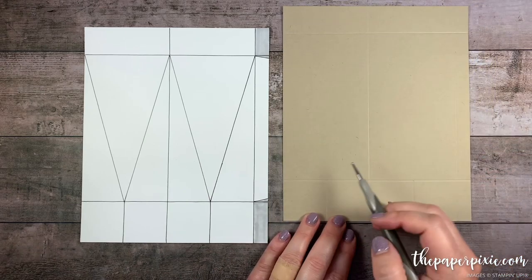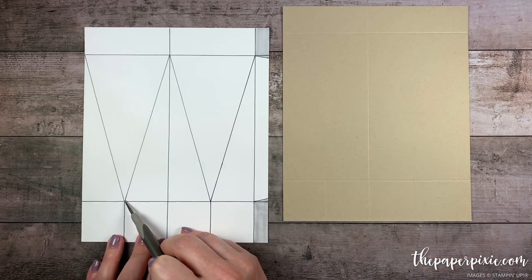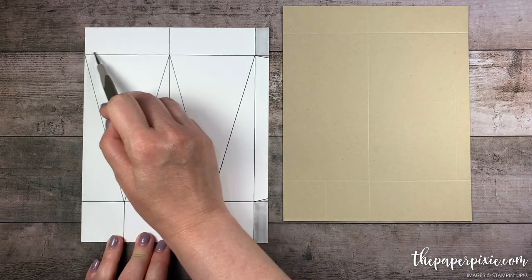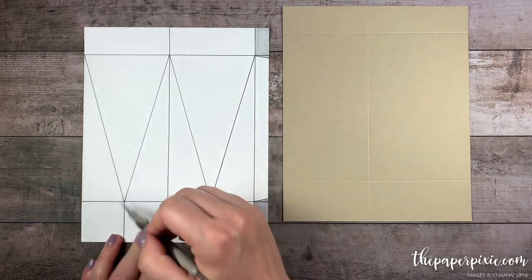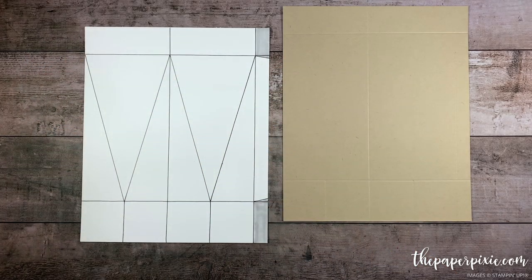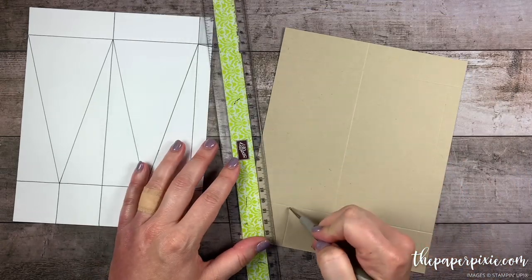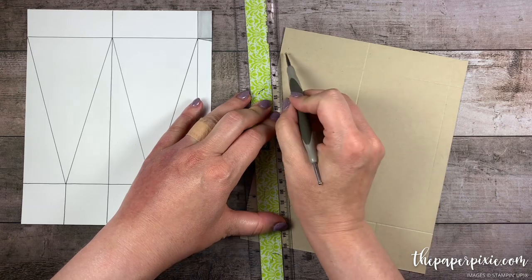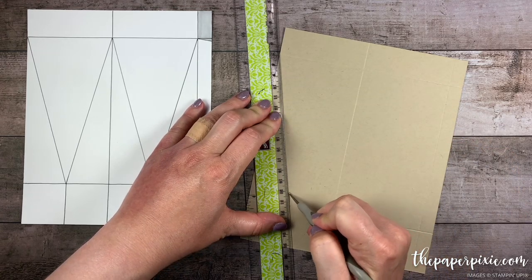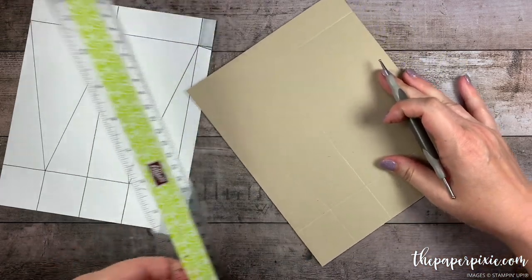Now showing you the template here, where we've got these short score lines, we're going to score on the diagonal up to this top horizontal score line. So we're kind of creating these V's — almost looks like a W here. I'm going to grab a ruler and the stylus from my Simply Scored and do those diagonal score lines from the short score line up to this horizontal score line. I'm just going to continue to do each of those.